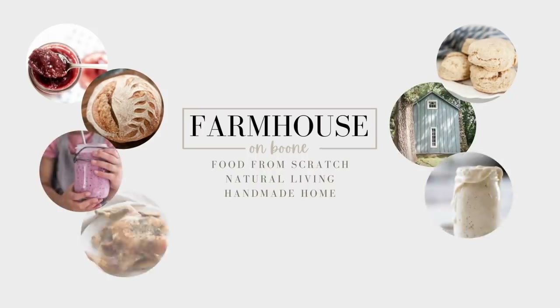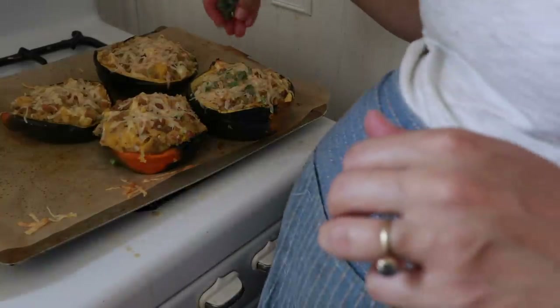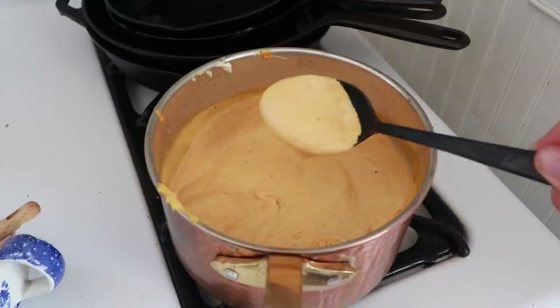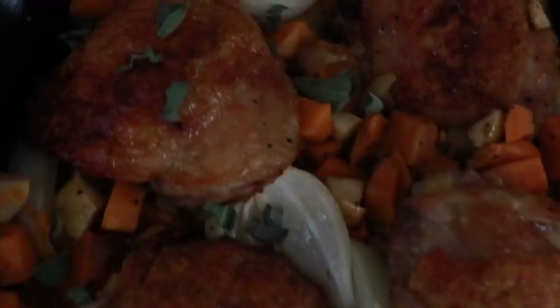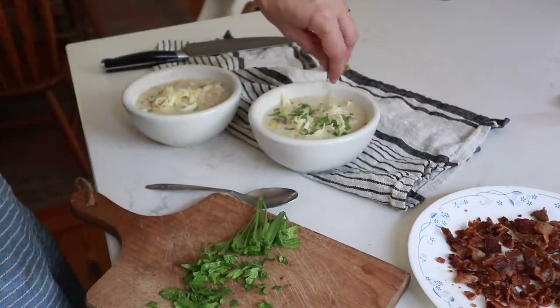I'm going to be making four things today — we'll see if I get to them all. The first is a sausage and apple stuffed acorn squash. The next is a creamy pumpkin pasta sauce — I made this a lot last year and it's already on the blog, but I need new photographs for it. Also a maple roasted chicken with sweet potatoes and apples, which I've been making for many years. And finally a corn chowder with chicken.